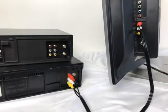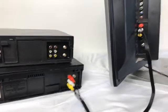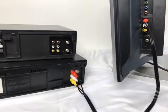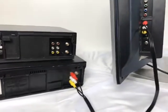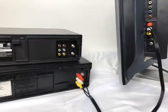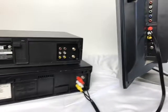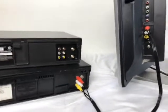That's how you hook up your VHS to your TV. I'll let you go, have a great day. Come back and check my eBay store — I have a lot of good vintage electronics. I like looking for vintage electronics, so farewell and bye.